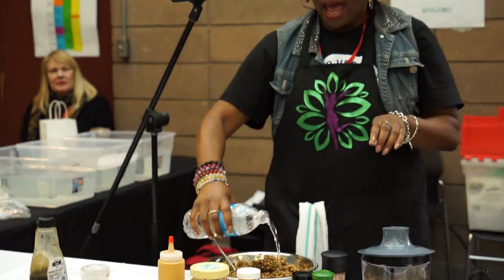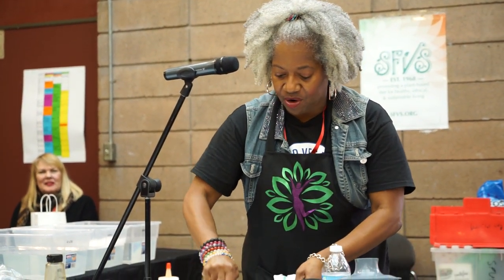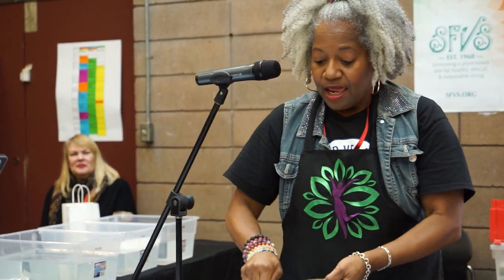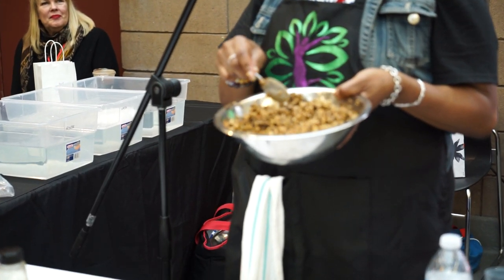This is looking like it's gonna need a little bit more flavor, but we're gonna try it out and see what we get. Now if you want, you can heat this up too, so you don't feel like you just have to eat it raw.